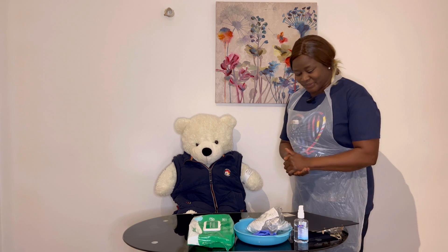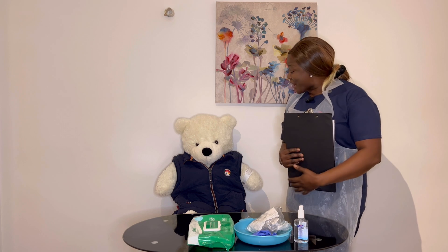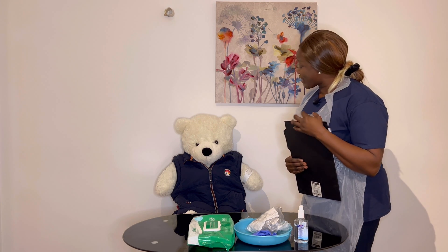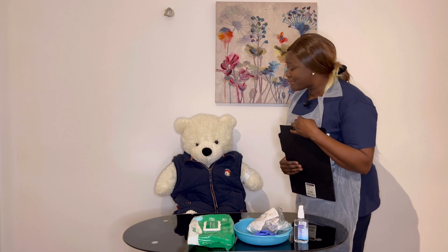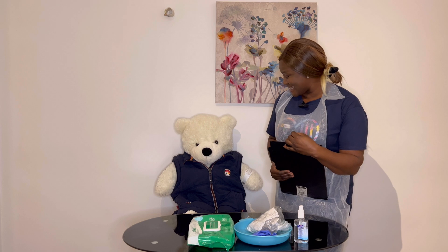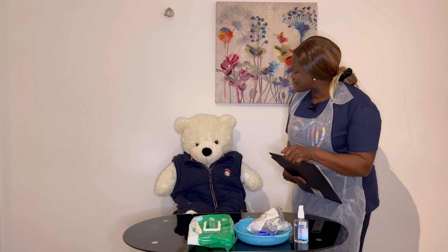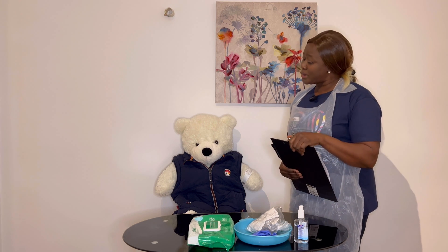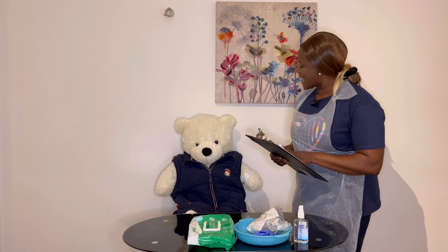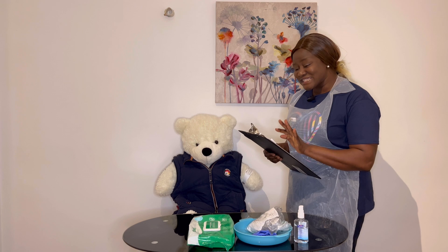Hello, my name is Ademola and I'm attending to you today. I'm here to give you the oxygen prescribed by your doctor. Are you aware of that? Are you happy for me to proceed? Wonderful. Before I go ahead, I would like to confirm your full name and date of birth and cross-check with the documents I have and your ID band. Is that okay with you?